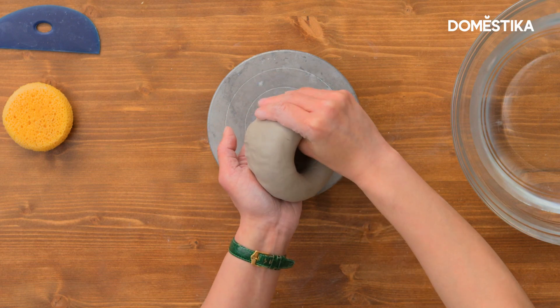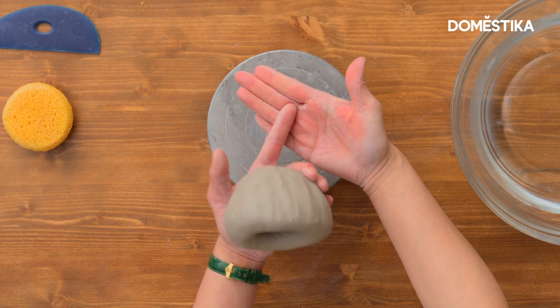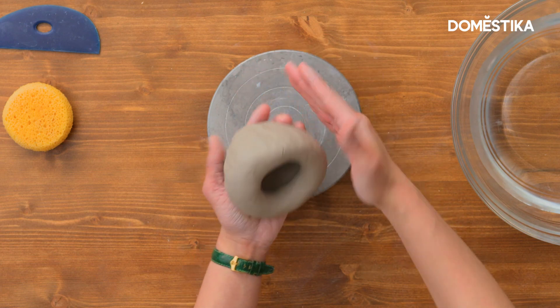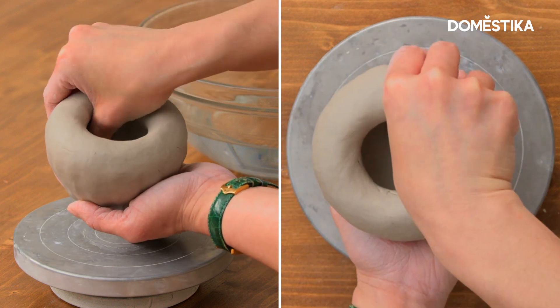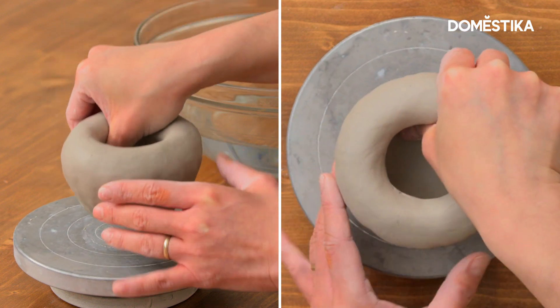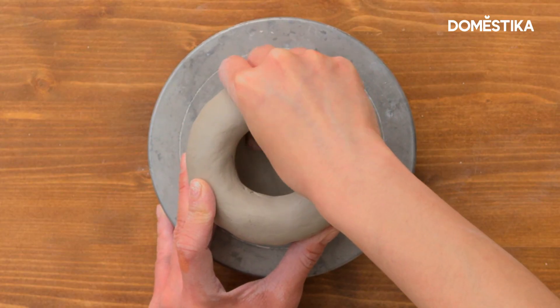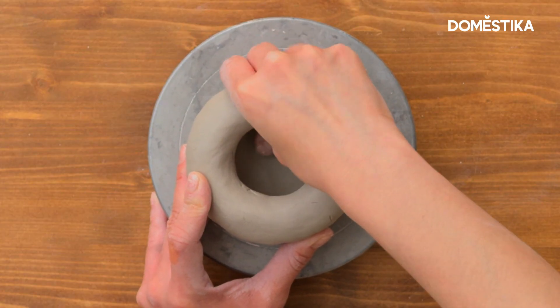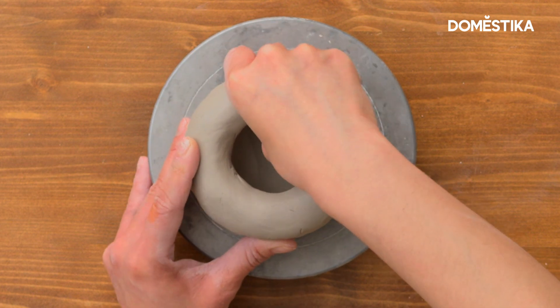Keep continuing, making sure you're applying force with both your fingertips and your fingers. With your thumb, it's important to push it outward and then force the pinching going in. You're not just doing it point by point — you want to use as much surface area on all your fingers as possible.